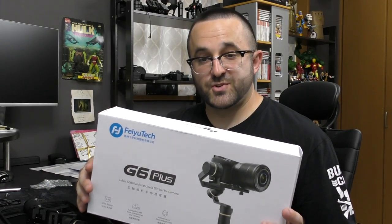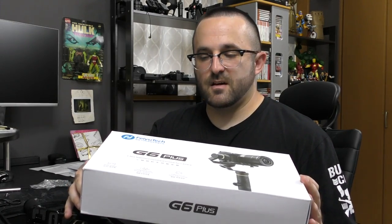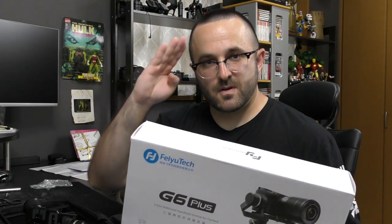I really appreciate you guys watching this video. If you'd like, hit like. If you're new to my channel, please hit that subscribe button and hit the bell so you always get notified of my uploads. Stay tuned for the next FeiyuTech G6 Plus video — I have an idea of what I want to do. I have to get this thing charged up and read the manual just a little bit. Appreciate you guys watching — I'll see you guys in the next video.